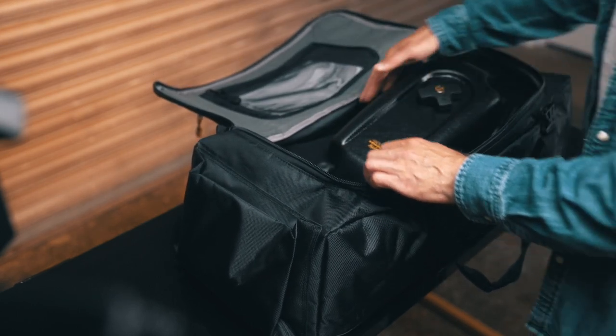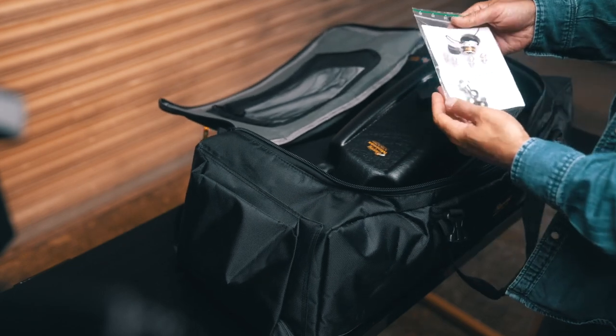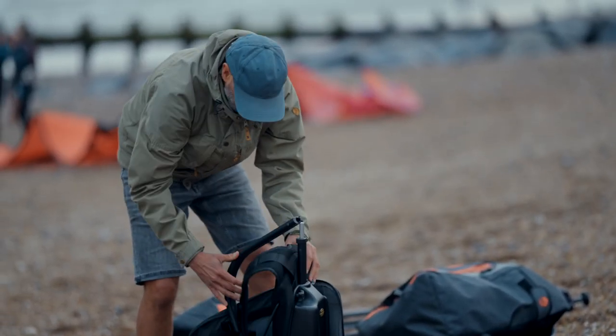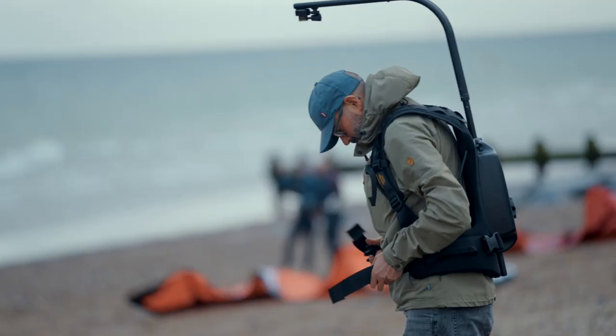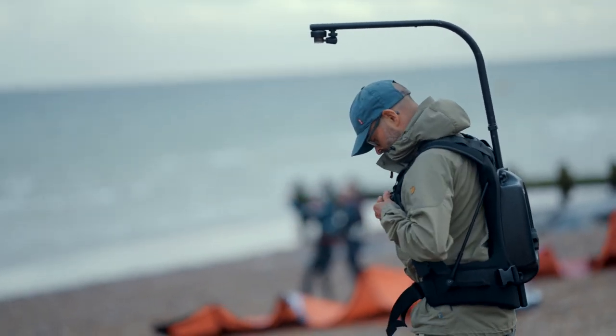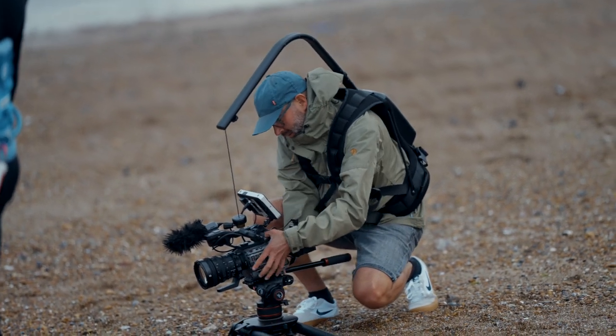In the bag is the EasyRig itself and four ball joints which attach to the camera's handle for the quick release camera hook to connect to. To set up the EasyRig, you just attach the top bar to the lower support bar, then tighten up the waist and chest straps nice and tight, and finally connect the quick release hook to the ball joint that is already installed on the camera's handle.